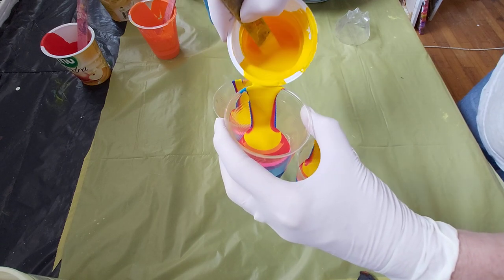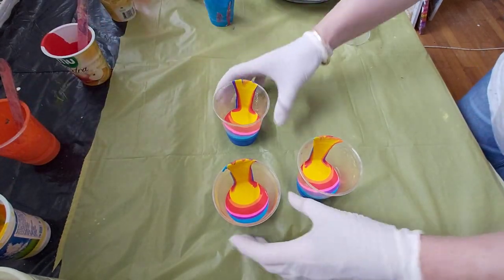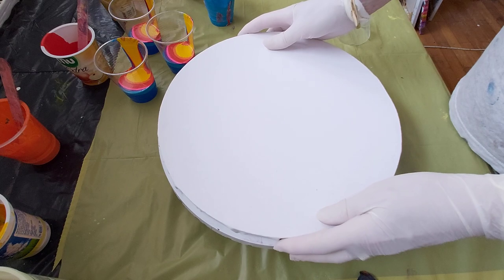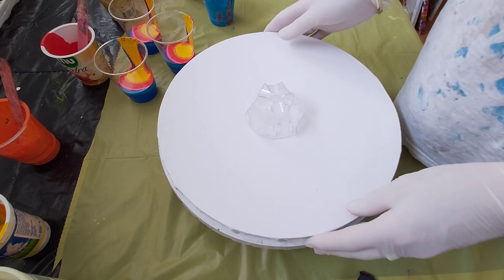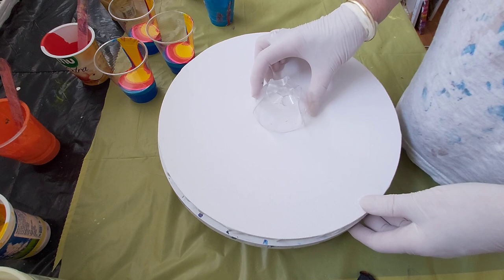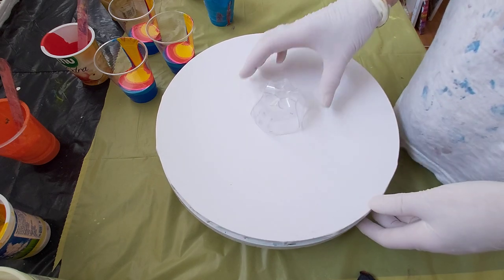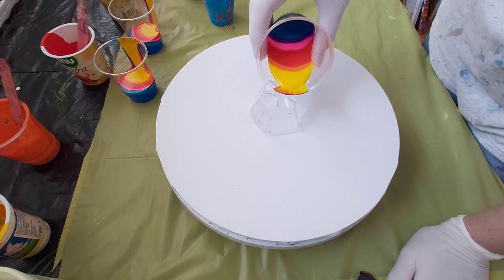So this is my mixture, my choice of colors. I will remove these cups and use a spin table — I have a spin table beneath. I will use a cup, try to get it in the middle, and start pulling over the edges, just on one side.